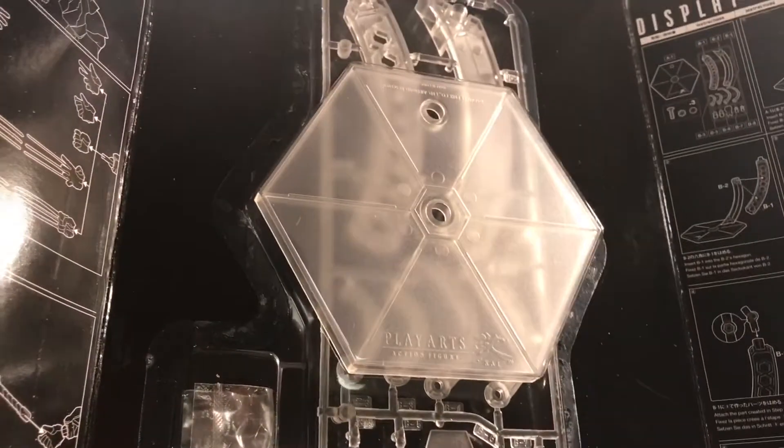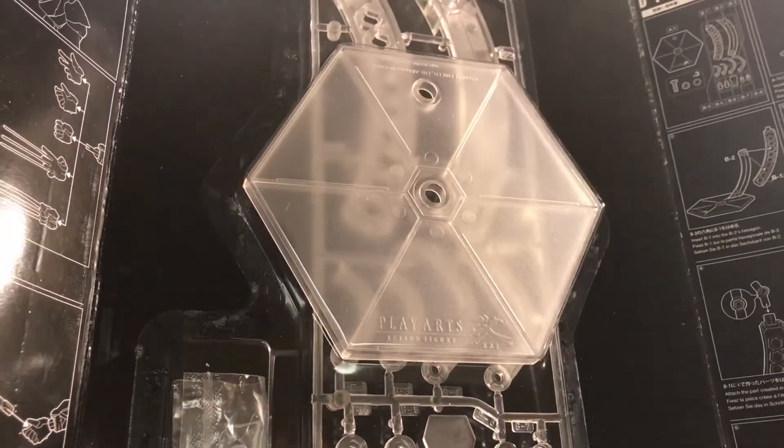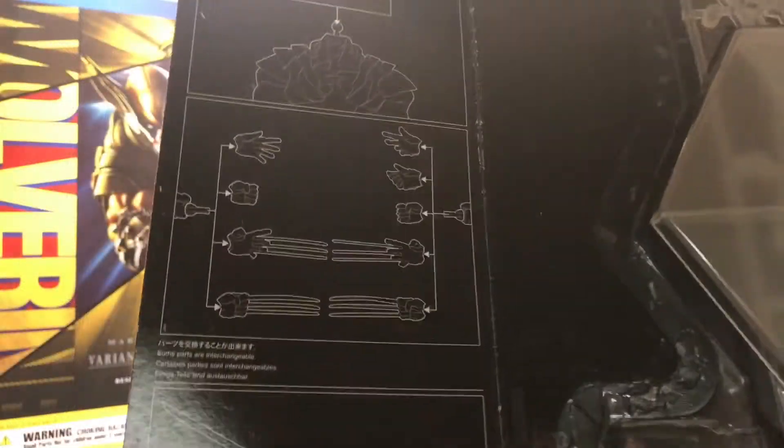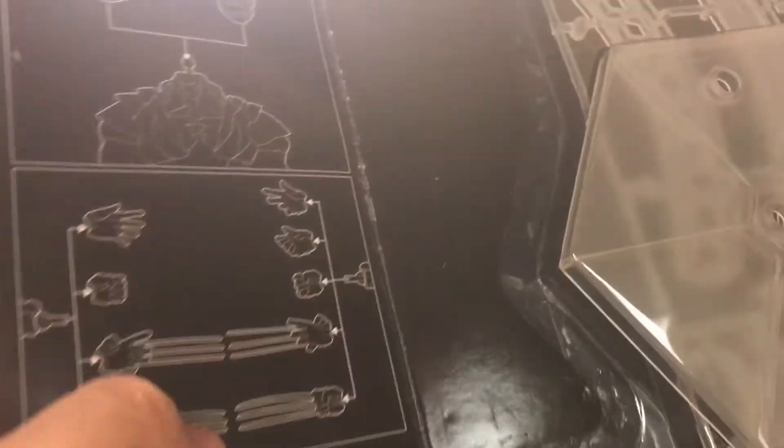I'm honestly not a huge fan of these stands. I don't know why they keep making them — honestly, in my opinion, they suck. And on the other side, there's a little diagram of how to insert the sword into the hand, which I think is pretty self-explanatory.